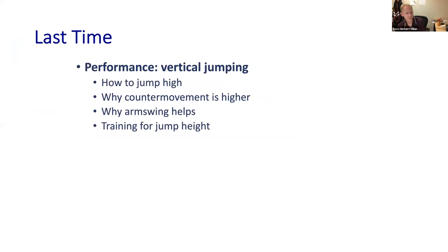Last time we talked on our special topic on performance, specifically about vertical jumping. If your goal is to maximize jump height, then a counter movement jump is the best thing to do, and arm swing should be included in that jump. What's more interesting biomechanically is why the counter movement helps and why arm swing helps. The best explanation for counter movement is that it's simply a longer motion — you spend more time with your feet on the ground, more time to develop a big vertical impulse, more time for crossbridge cycling and to allow muscles to develop large forces.